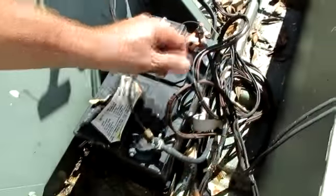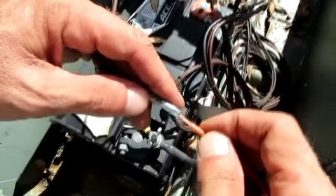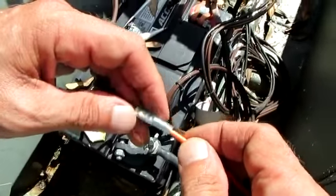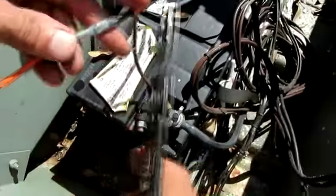Here's my new fuse holder, already stripped. All I've got to do is get all them strands together, slide it in — same thing — you want to see the wire at the end in the middle of that fuse.